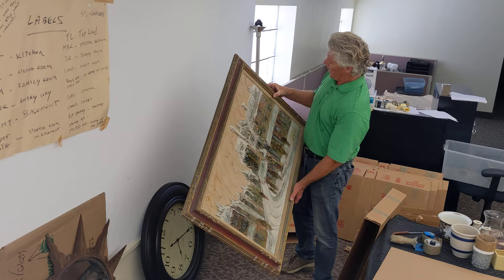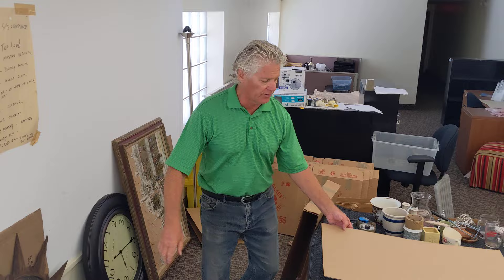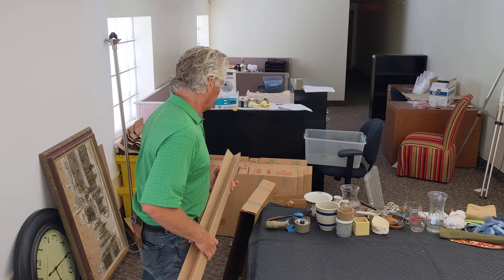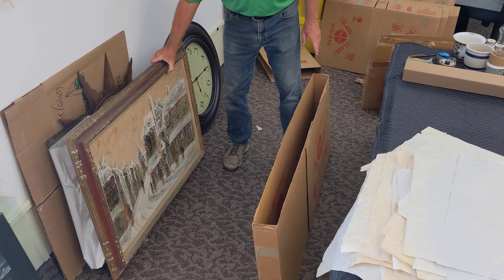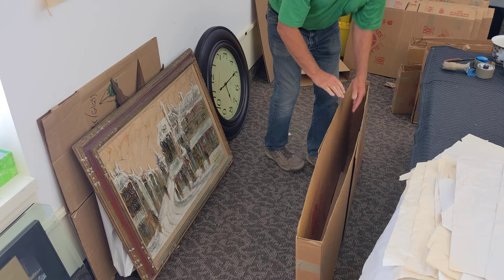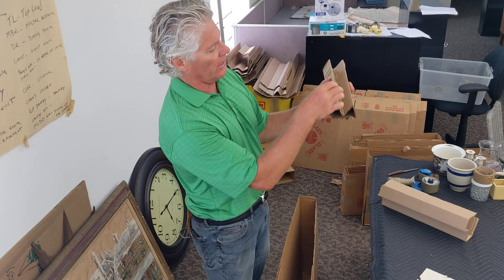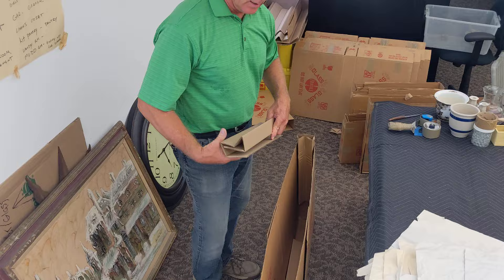Now we'll show you how to pack this picture in the box. This picture is approximately three feet by two and a half feet. We're also going to use inserts — they're perforated so you can fold them to the proper size. You make the box bigger than the piece you're packing, then take one insert and put it on the bottom, and take two more inserts and put them on the sides. These inserts do two things: they keep the picture away from the edge of the box, and they keep it centered by squeezing it.